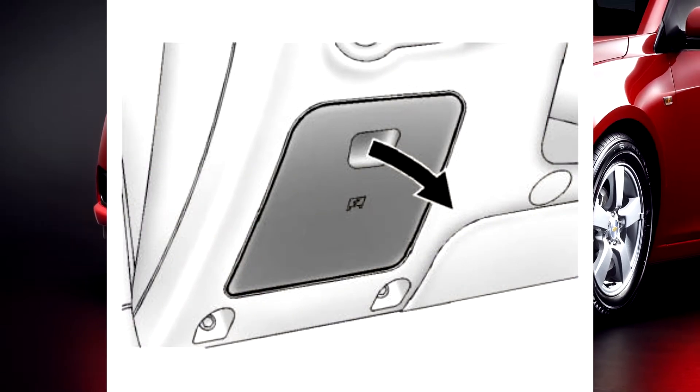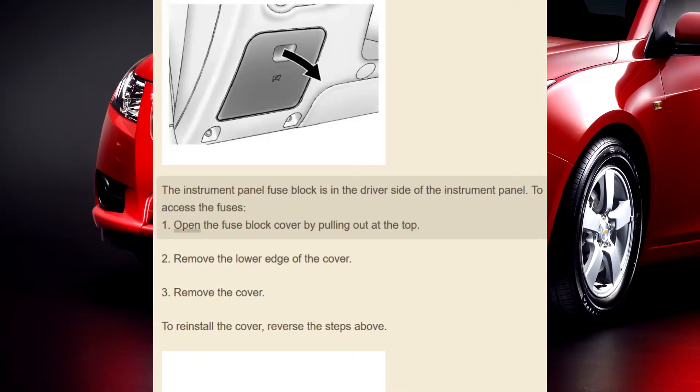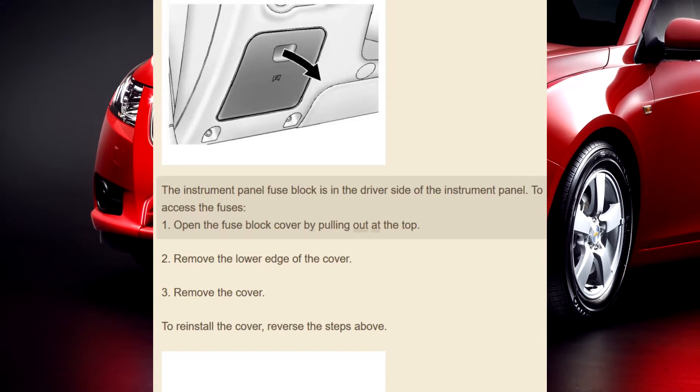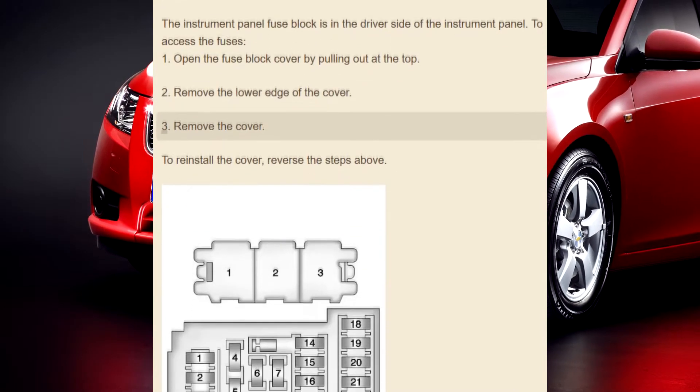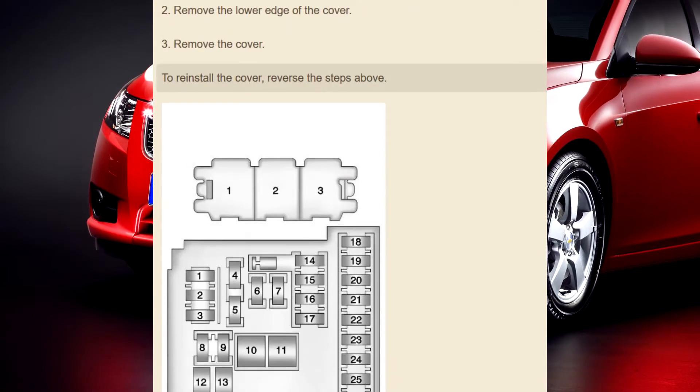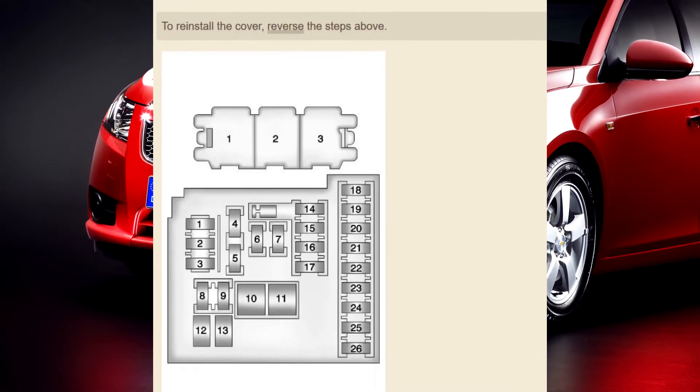To access the fuses: 1. Open the fuse block cover by pulling out at the top. 2. Remove the lower edge of the cover. 3. Remove the cover. To reinstall the cover, reverse the steps above.